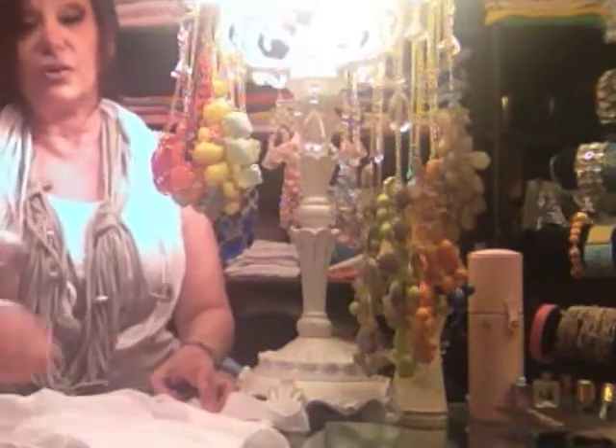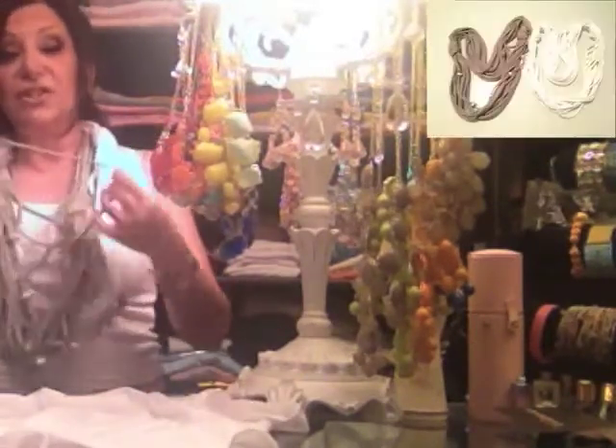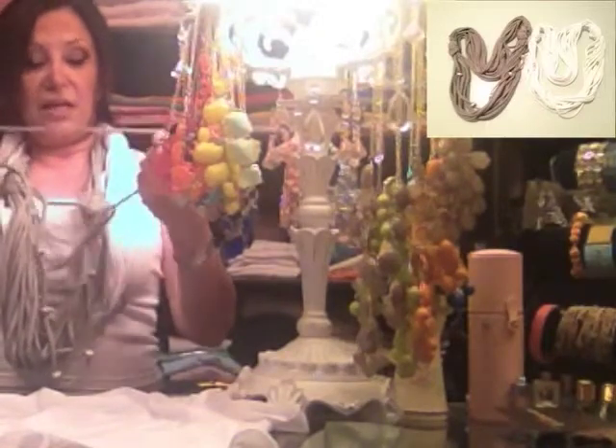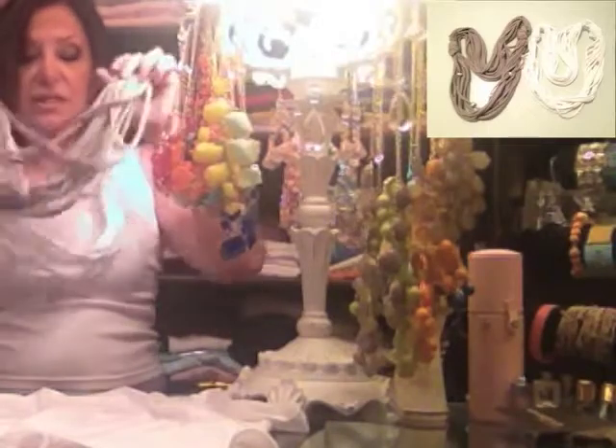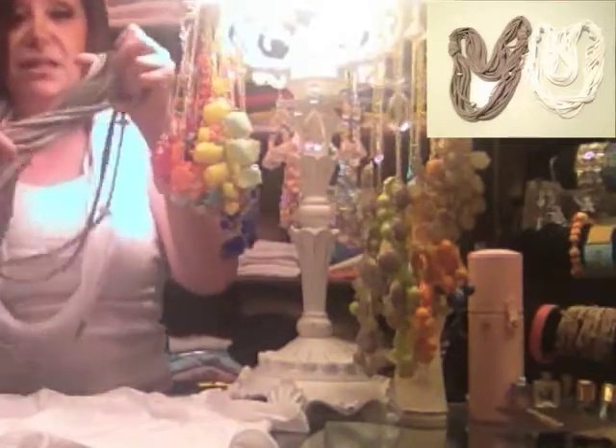I cut strips. When you cut strips on a t-shirt and you pull them, they curl — so that's how I got all these spaghetti strands. Then I put beads on some of them. Let me come closer.